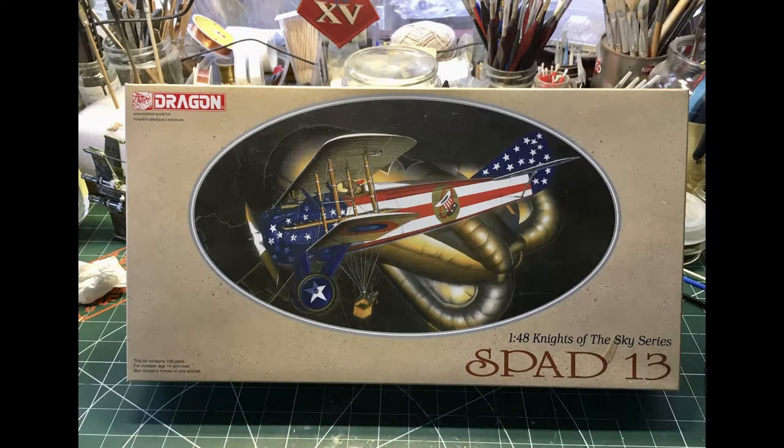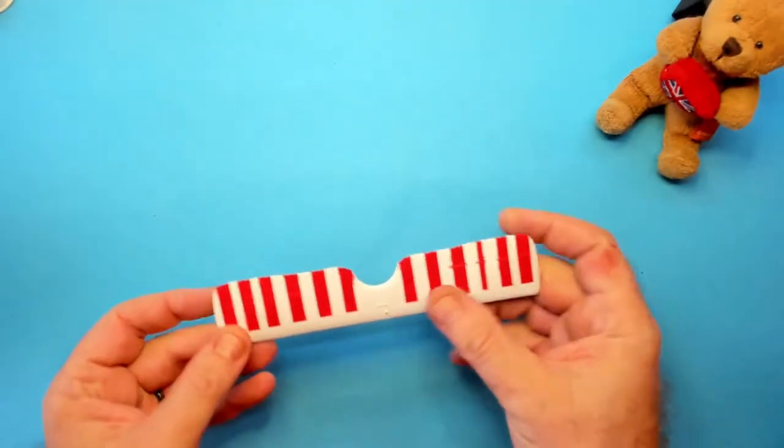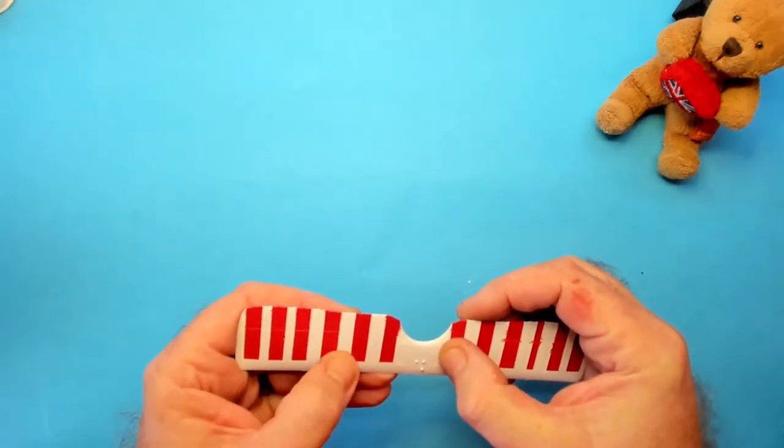Hello, I'm the Budget Modeler and welcome to episode 4 of my SPAD 13 build. In the last episode it ended with me thinking about stripping back the paint and starting again. I decided against that and thought that I would give it a go at trying to recover it.